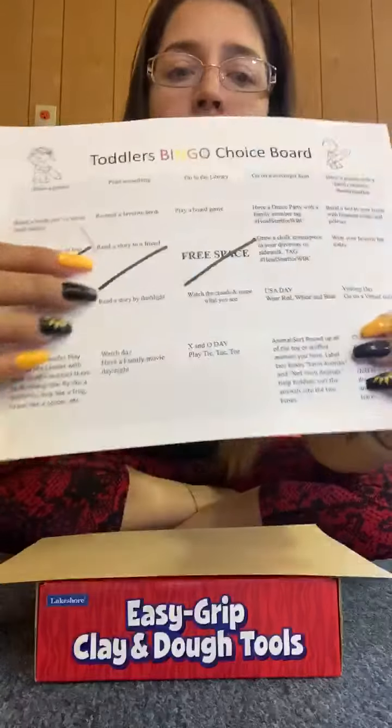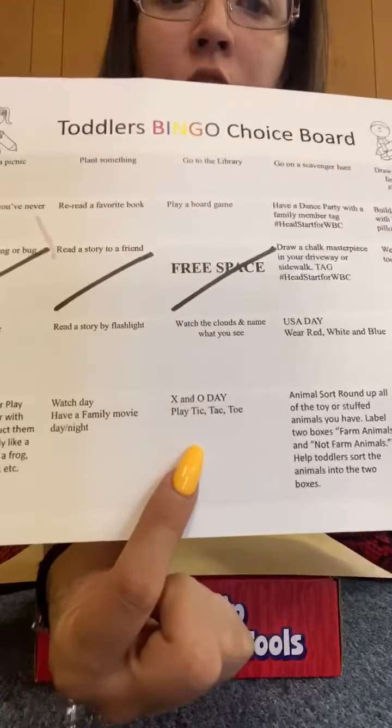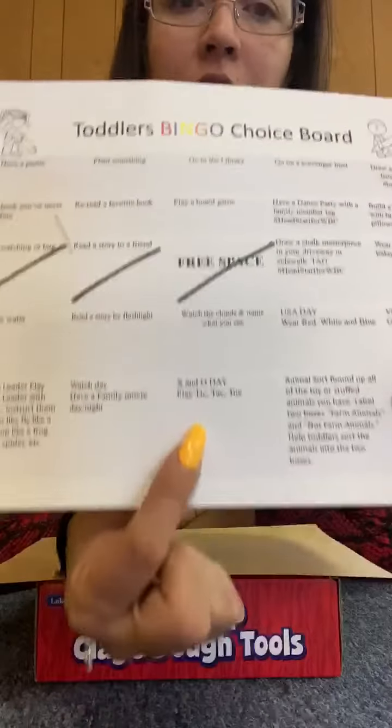Good morning boys and girls. It's Miss Morganette Harris Ross. Today we will be doing an activity from our bingo card: the X and O Day — play Tic-Tac-Toe.